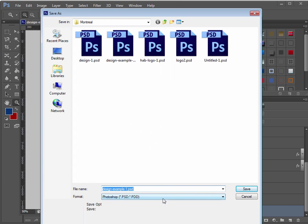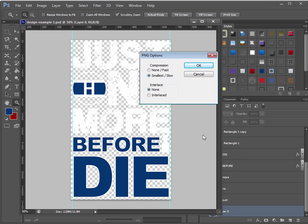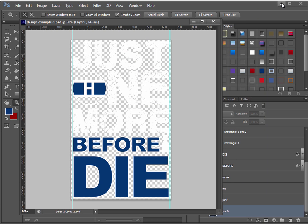Go to File > Save As, set the format to PNG, and save. Now we can go into our campaigns here.